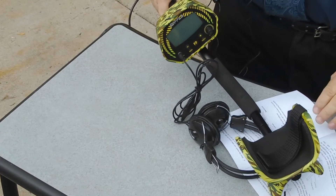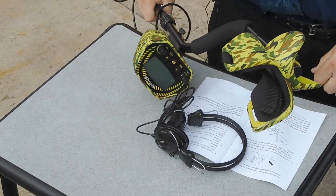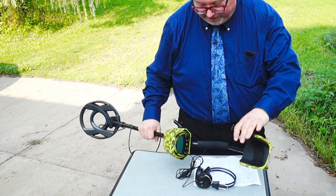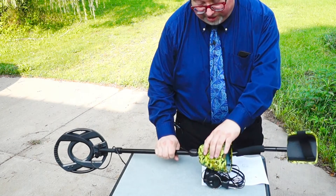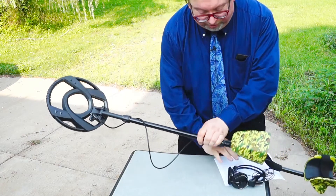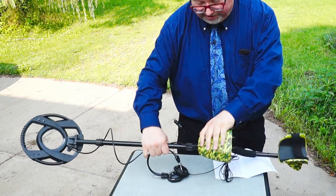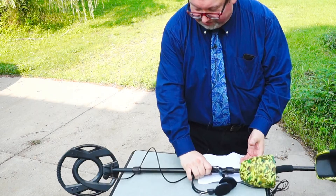Pretty quick assembly. Now the other part that we have to do is put batteries in. I don't have batteries right at the moment — I'm going to go get those and we'll add them in for a demonstration of this unit. So the forearm holder connects into the main stem. The main stem connects to the electronics unit, and the main stem also connects to the sensing coil. So: sensing coil, main arm, electronics head, and forearm brace. Pretty simple to assemble, just a few minutes.